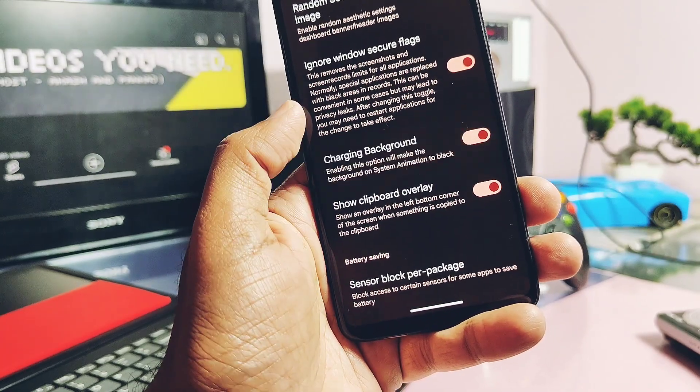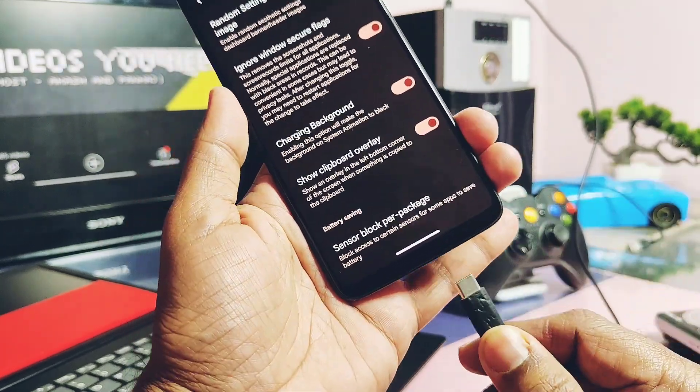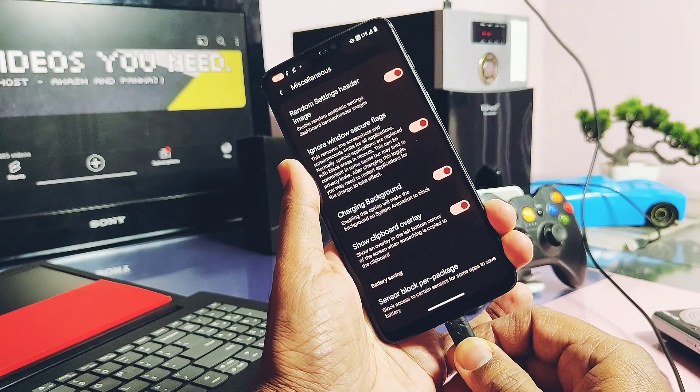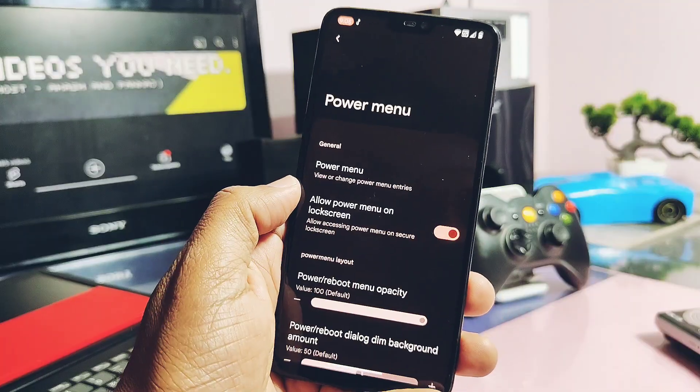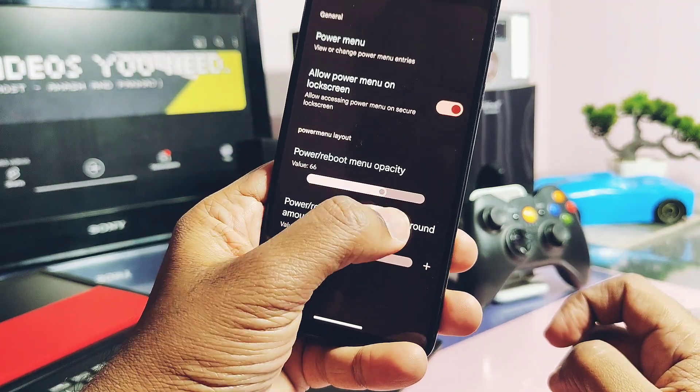Another toggle called Charging Animation enables a new charging animation when you connect the phone to the charger. For the power menu, you can now enable a more transparent look, which gives a different appearance to the power menu.